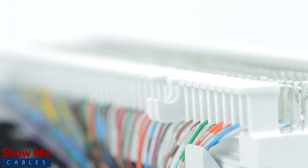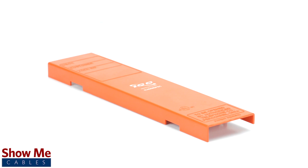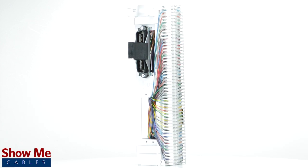Our 66 wiring block is made with a durable, high-impact, and flame-retardant material. It is rated for and exceeds Cat5e standards and accepts between 22 and 26 gauge wire. The wiring block also includes a removable cover and mounting bracket. For all of your cable and accessory needs, choose Show Me Cables.